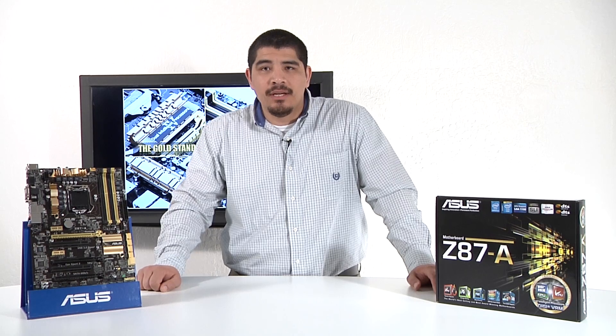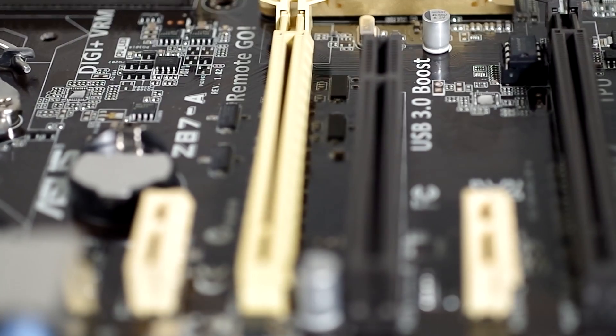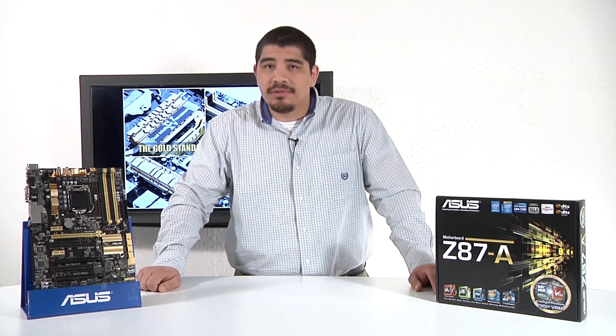Hello everybody and welcome back to the ASUS North America YouTube channel. This is JJ once again and we're bringing you another motherboard overview. Continuing with our coverage on Z87 series motherboards, we're going to be covering our brand new Z87-A. For you guys that might be familiar with our previous L series motherboards, the L series were generally focused at guys interested in the best bang for the buck or overall value oriented SKUs.